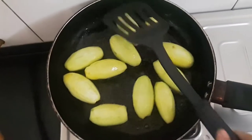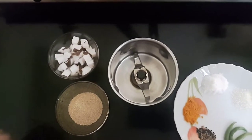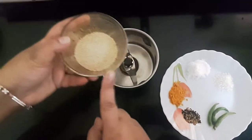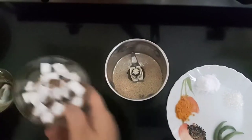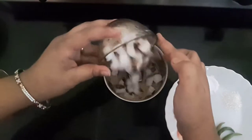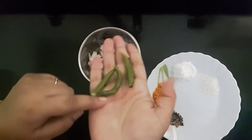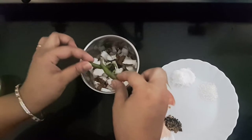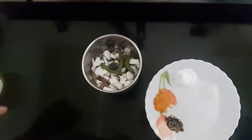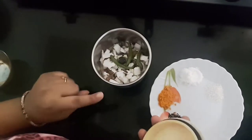Meanwhile, we'll blend the paste. I have 3 tablespoons of poppy seeds and coconut, along with 3 green chilies — you can add as per your spice preference. I'll blend this dry first and then add water.